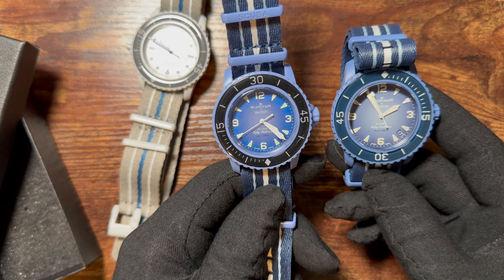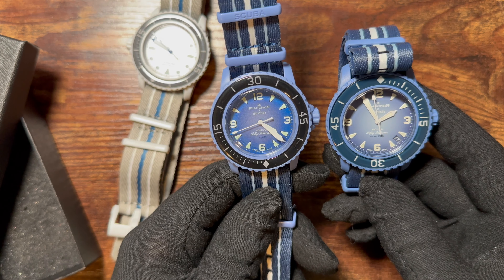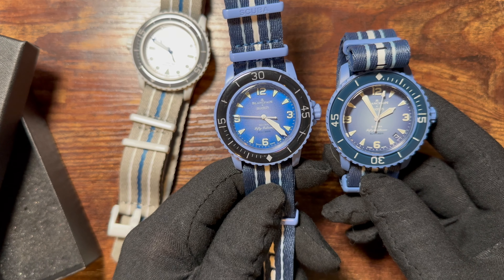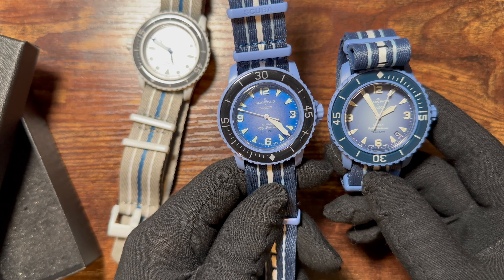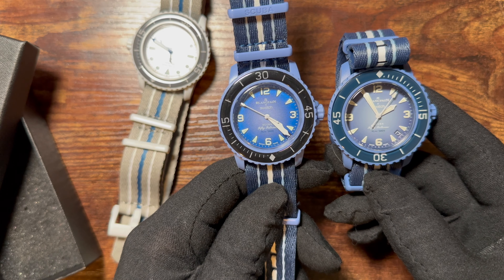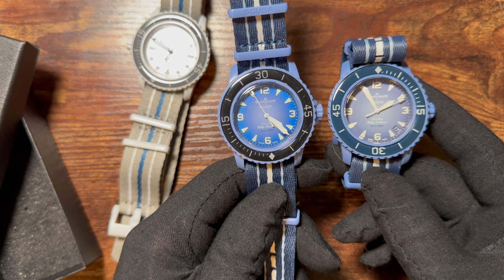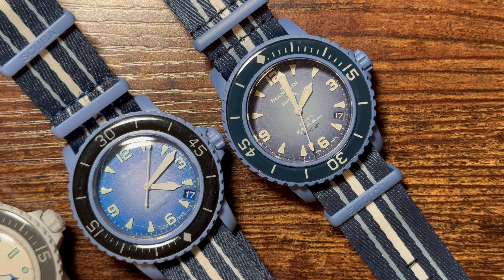Another main difference: the dial is darker on the fake than on the real one. The seconds hand is also struggling badly on the fake — it does not look healthy at all — whereas on the legitimate model it looks fine.